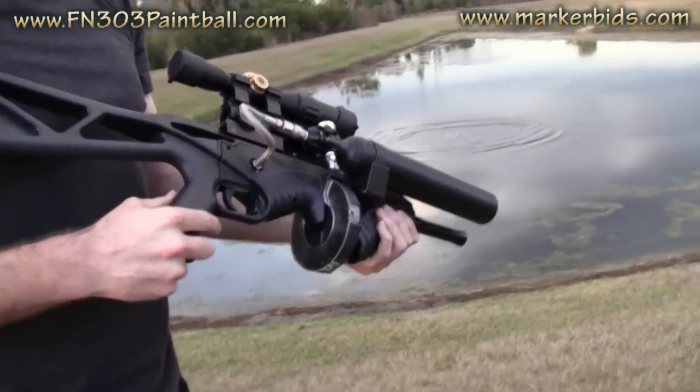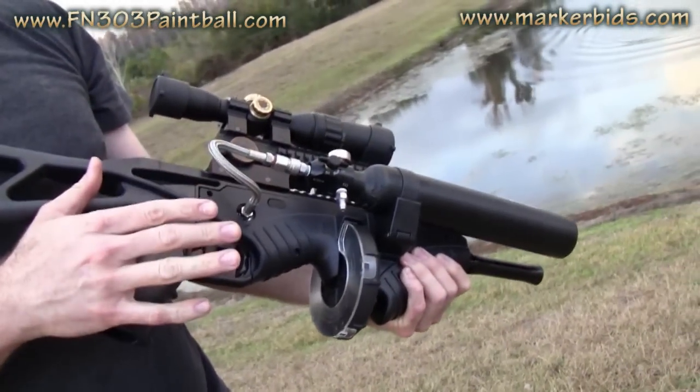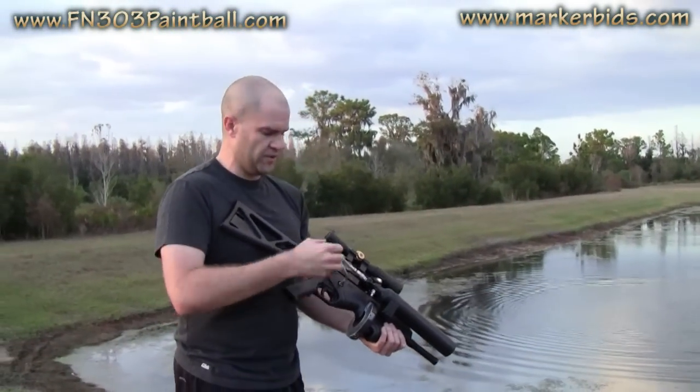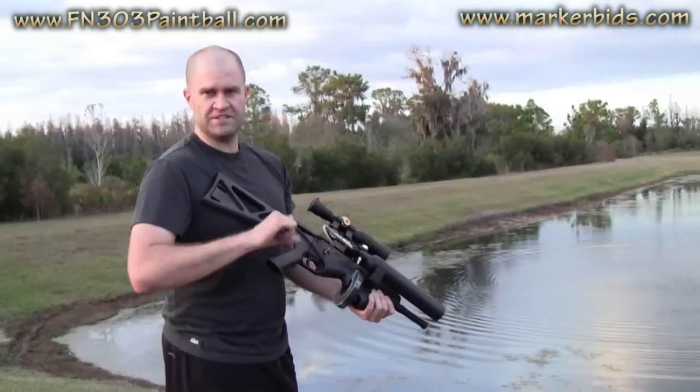So definitely go and check out fn303paintball.com. If you have an FN303 and you would like yours to be modified to be safe for paintball, get in touch with Bryce Larson. He charges a fee to go in there, crack the valve open, put in the volume spacers, and you have full velocity adjustment.